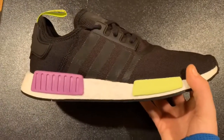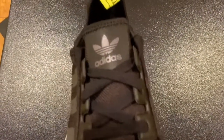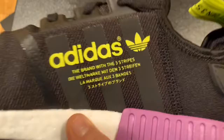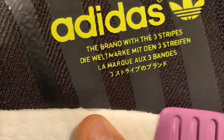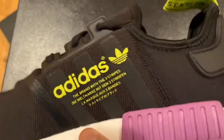Here is the shoe, as you guys can see — that purple on the sole, the green with Adidas on it, three stripes, and then it has the regular NMD style up top. It's a different material than my other shoes but it's really cool. Right here it says Adidas, the brand with three stripes, and some multilingual branding text. Overall, really cool.